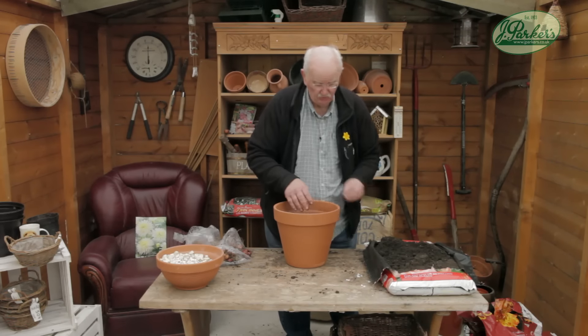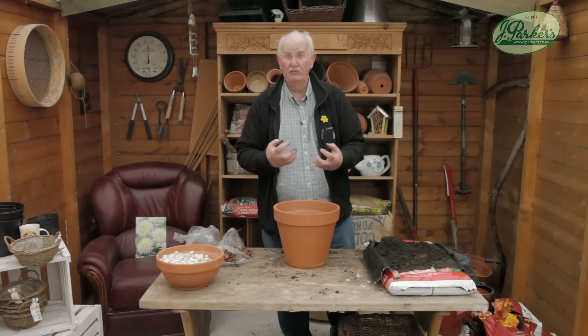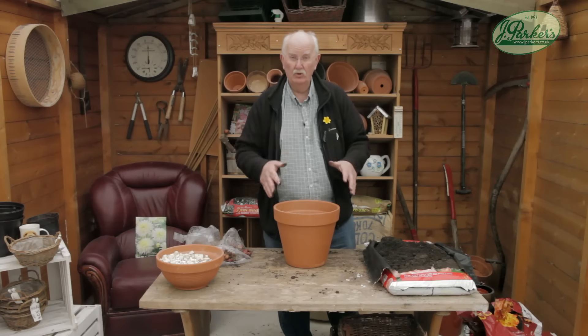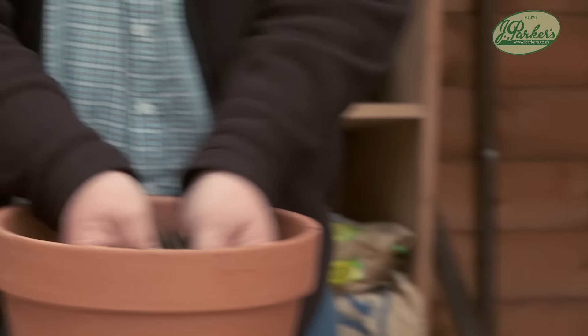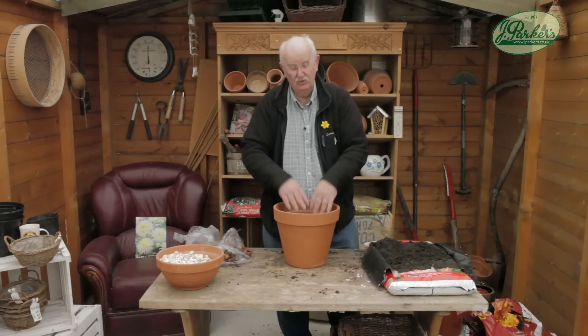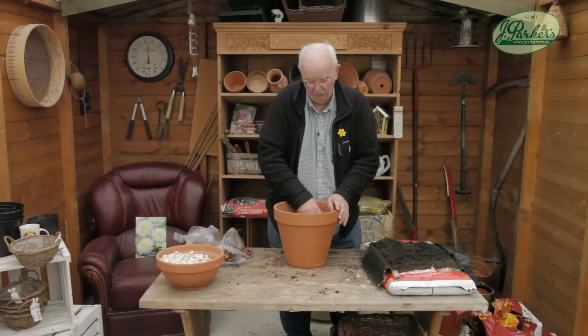With some John Innes compost, I've put some crocks in the bottom just to allow drainage, because lilies do not like moisture at the root crown — they actually start to rot. So let the moisture drain away. Any sort of drainage material — old crocks, polystyrene balls, anything that just allows that moisture to drain away.